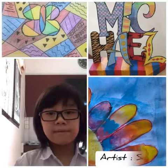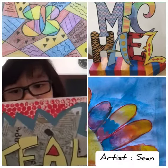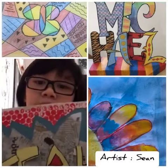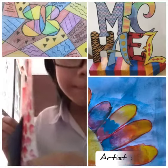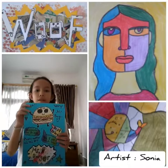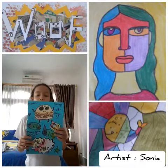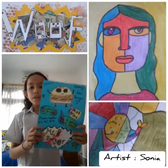My favorite artwork is this one. I like it because it's colorful and it's a bit pop-up. My favorite artwork is my advertisement, which was about a burger. The name of my advertisement is called 'Mr. Burgers,' and this is the logo.